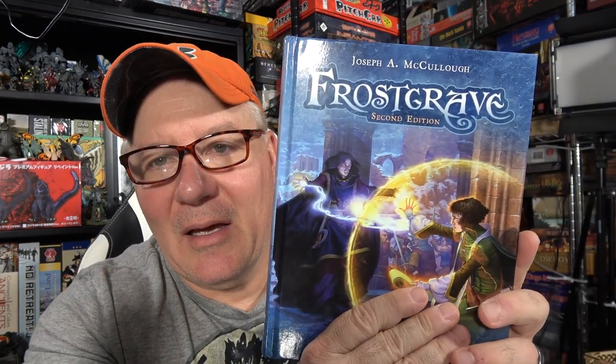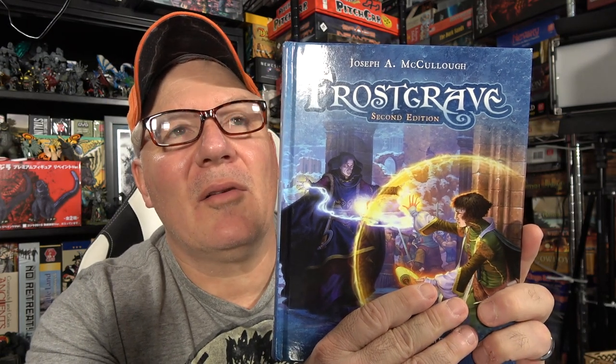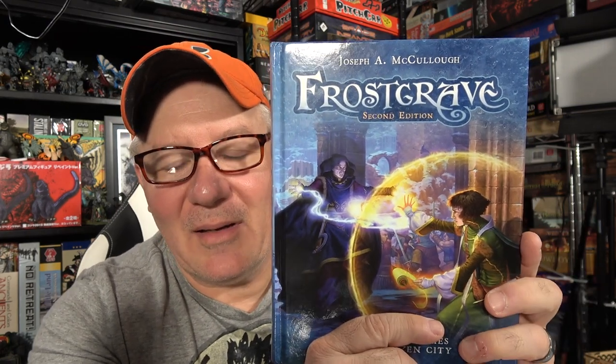That greatness is the second edition of Frostgrave by the brilliant Joseph McCullough. Can this guy do anything wrong? What you have here is the second edition, and we're going to be taking a look at it. I want to show you how to put a warband together and go through the book a little bit.